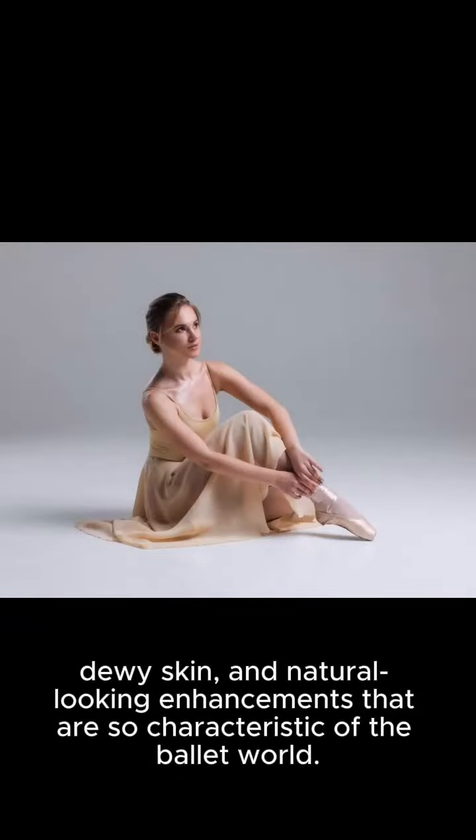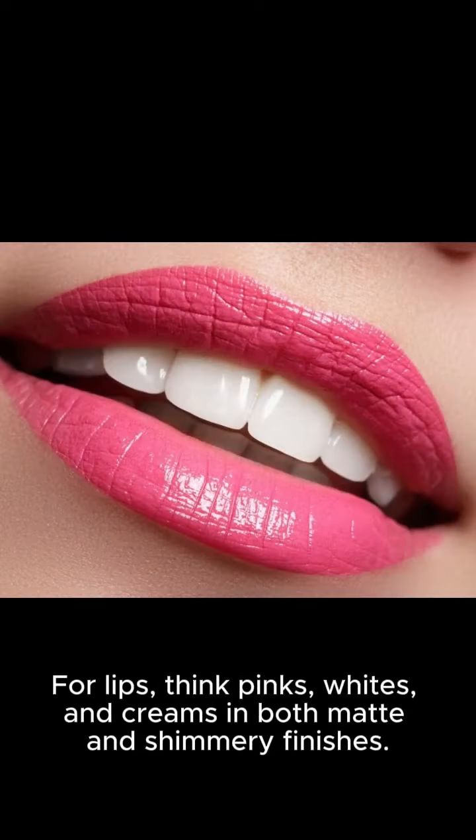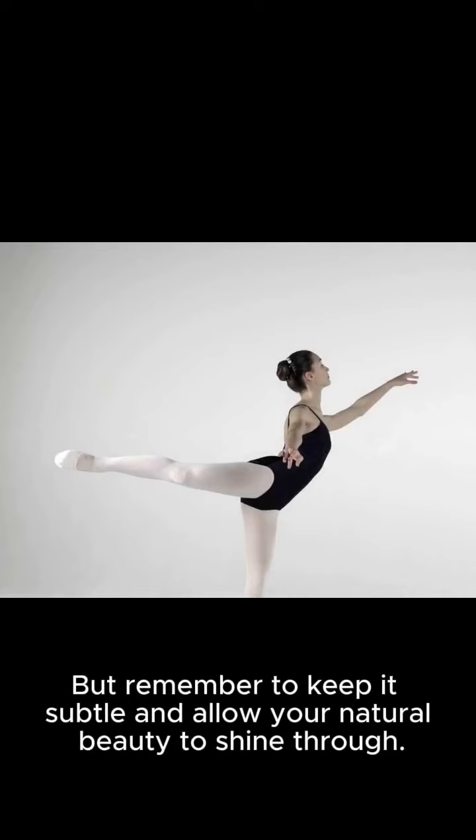So characteristic of the ballet world, Balacor is all about simplicity and understated beauty. For lips, think pinks, whites, and creams in both matte and shimmery finishes. But remember to keep it subtle and allow your natural beauty to shine through.